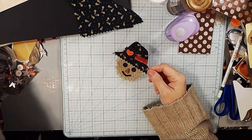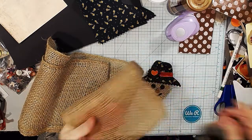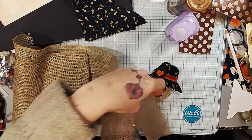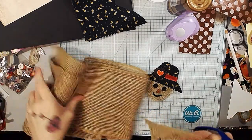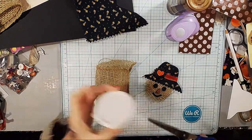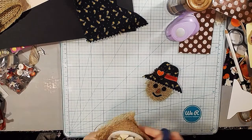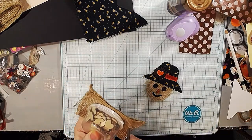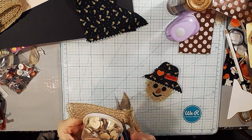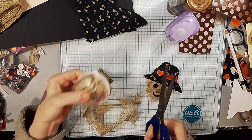We're going to use some burlap. You can use burlap ribbon or just burlap like this. Because this is kind of a very loose weave burlap, I doubled it. But if you have a thicker weave burlap, you can just use one piece — unless you like the look of it doubled, that's up to you. So I took a piece like this, folded it in half, then took something round and basically just cut around it as best I could. It doesn't have to be perfection — I just made a circle. And put that to the side.